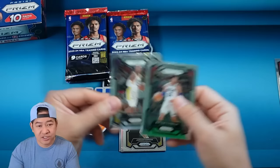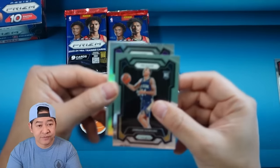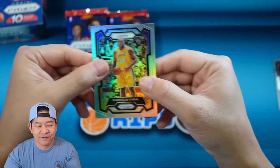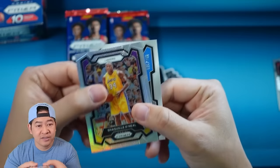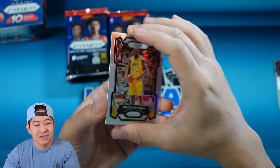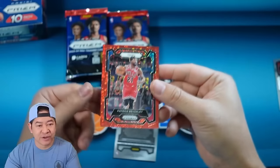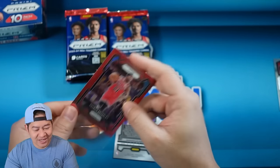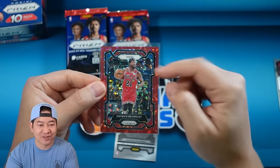We have Matisse Thybulle and Demouy Hodges. Our silver for the Lakers is gonna be Shaquille O'Neal — and our first backwards card, that's 36 of 100. For the Sixers team card, that is gonna be Pat Bev on the red. The reds are numbered to 100 — that's a nice uniform match on the Pat Bev, unfortunately it's a Bulls picture with a Sixers team card.